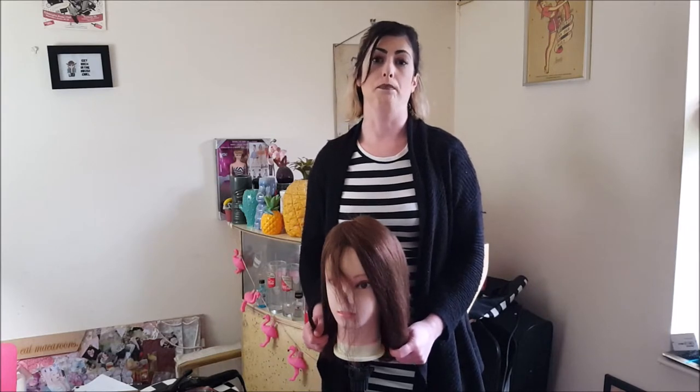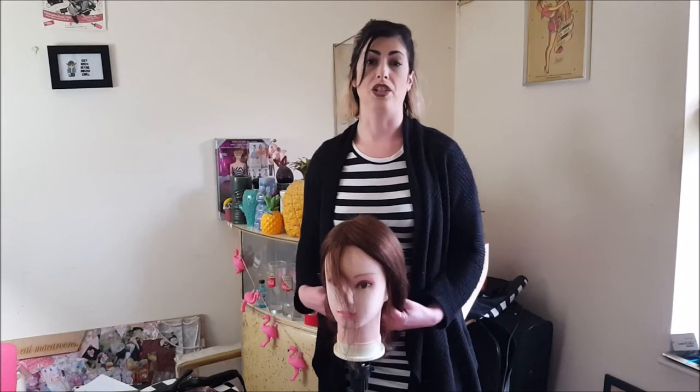Doing a good set is the basis of any vintage hairstyling, really, because you need the curl and the texture in the hair.